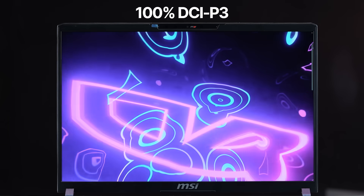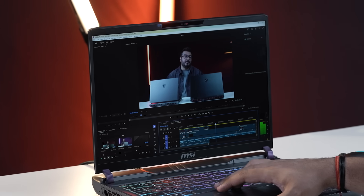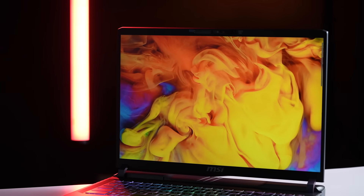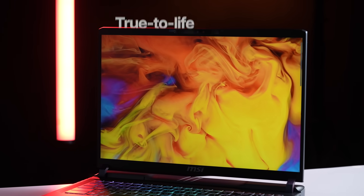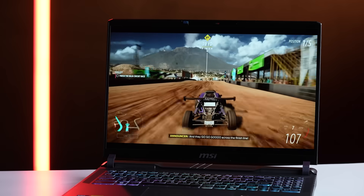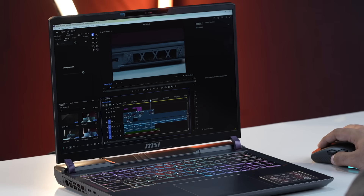Where it really shines for creators is with its Quad HD+ IPS display with 100% DCI-P3 color gamut. You get deeper colors, better contrast, and more precise tones — just what you need for color grading, photo editing, and illustration work. Unlike regular displays that cover just the sRGB color space, this panel is tailored for professionals who need true-to-life colors, whether you're editing skin tones or finalizing product shots. The display also supports a refresh rate of up to 240Hz, which not only makes gaming smooth but makes timeline scrubbing, motion tracking, and UI animations in creative apps feel incredibly fluid — once you experience it, you won't want to go back.